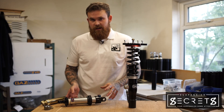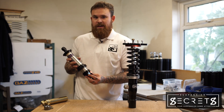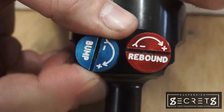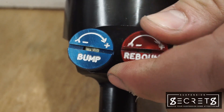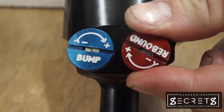On a twin adjustable damper, you have two knobs at the base of the unit for individual bump and rebound adjustment. To stiffen the bump, you rotate the bump knurl knob clockwise and counterclockwise to soften it. For rebound, the same applies — clockwise on the rebound knob to stiffen and counterclockwise to soften.